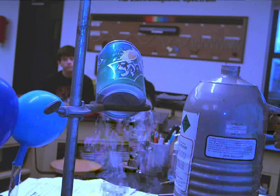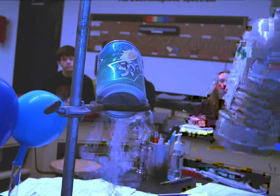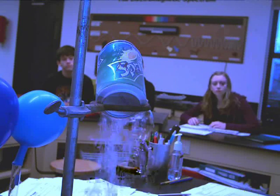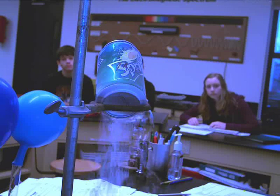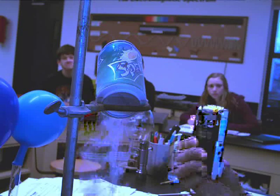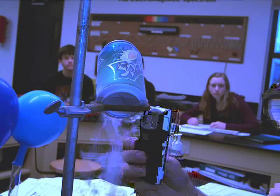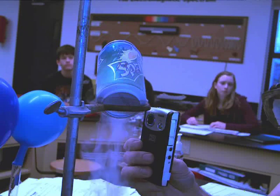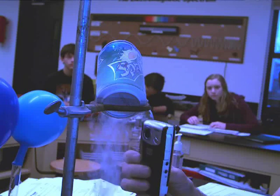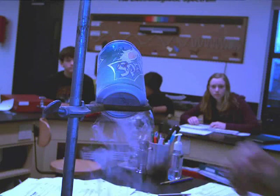See the drops forming right there? What is that? The can is not leaking. That's actually a really good one — I've never seen it so well. See the drops? Where could those drops be coming from? There are drops right on the outside of this can right there.